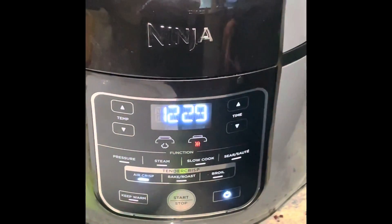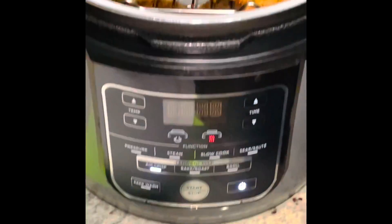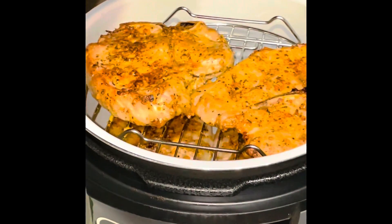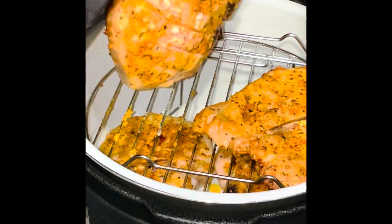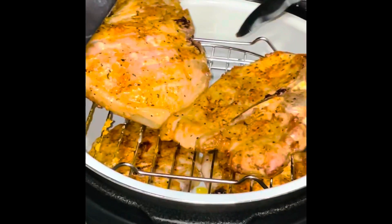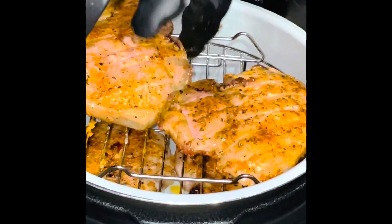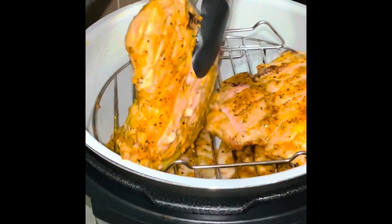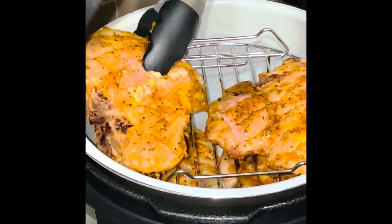At the halfway mark of the 25 minutes I'm taking a look at them. I think I need to flip the ones on top - they're starting to look really, really good. The ones on the bottom look okay, but I'm flipping the ones on top because I can see the garlic and herbs starting to crisp up. Note to self: invest in some better tongs!